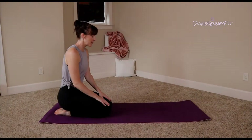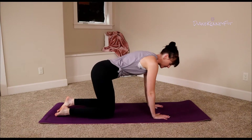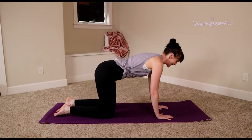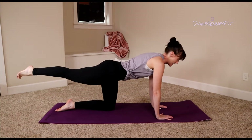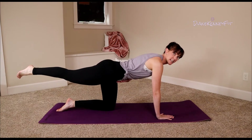Okay, who's ready to work that booty? All you need is a mat and yourself. We are going to be on our hands and our knees the entire time. Place those hands down under your shoulders, take those knees right under your hips, pull those abdominals in nice and strong. We're going to take one leg straight up behind us — make sure those abdominals are engaged.